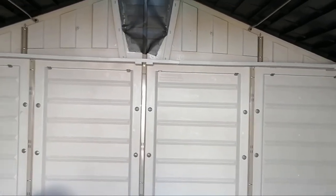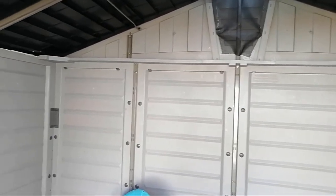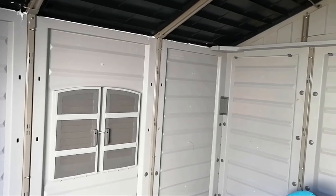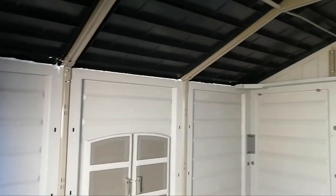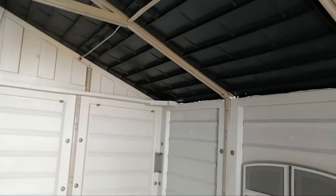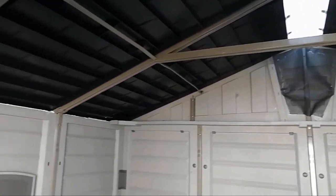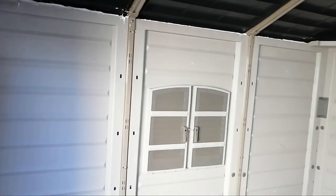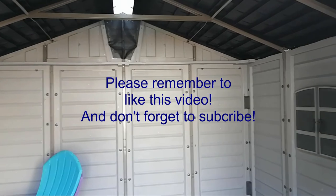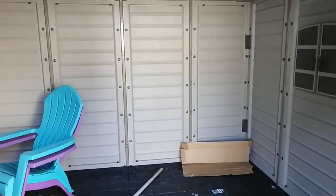Hopefully this has been helpful to you in understanding how to build this shed. I would definitely give this shed an 'A' — it's very easy to build as long as you have a flat foundation and you should be good to go. Thank you for watching — please click like if you enjoyed this, and subscribe to my channel as I post more videos. Thank you for watching!